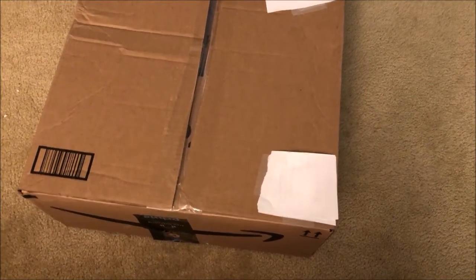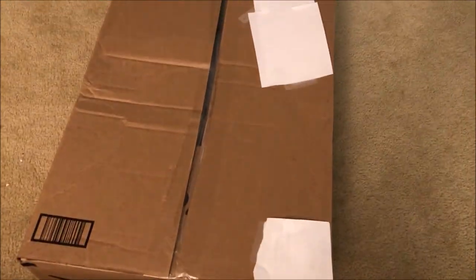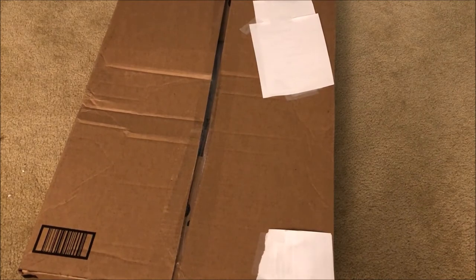Hey everybody, it's James Dubé for ThruNinder. Welcome back to another unboxing video. Today we're unboxing something from Amazon — I bought a really nice Bolivar clock and that's what we're gonna be unboxing today.